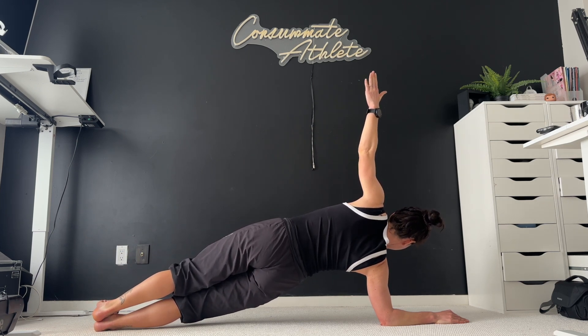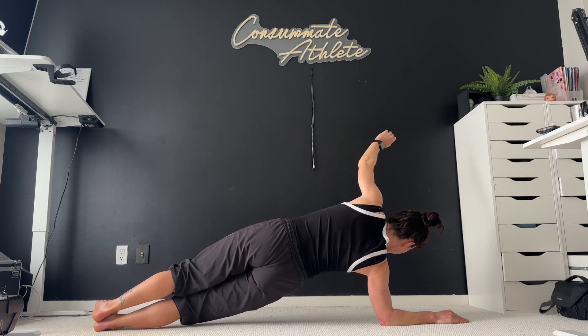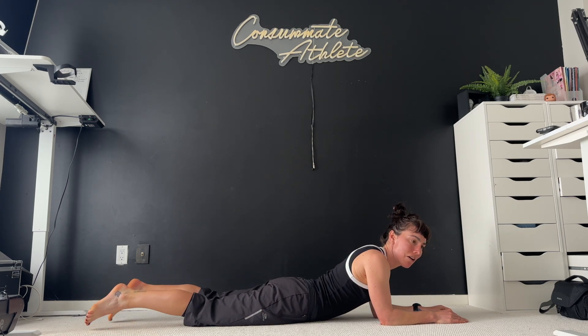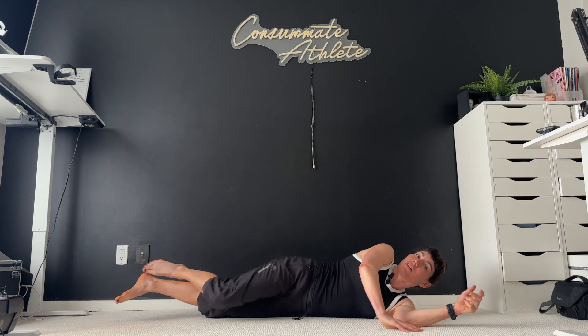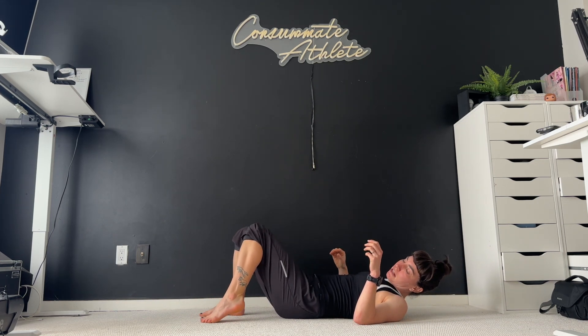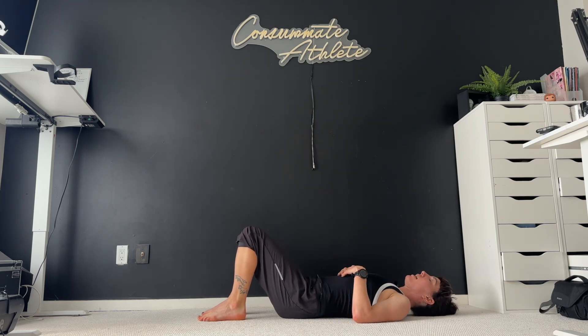Whatever feels right for you. Couple more breaths. And then back to elbows, and bring it back down. This time lower yourself all the way to the ground, and we're just going to quickly roll over onto our backs. We're going to bring our heels a few inches from our bums. Relax, catch your breath for a second. And then hands are going to come down on either side of your glutes.